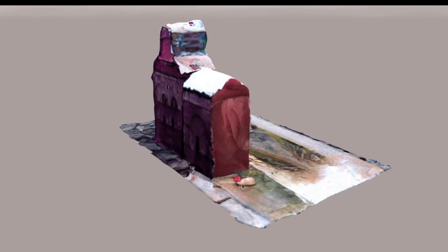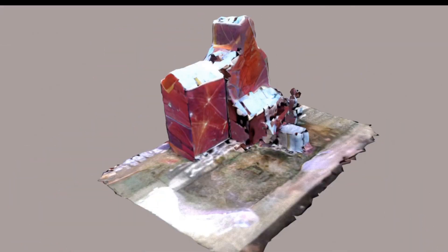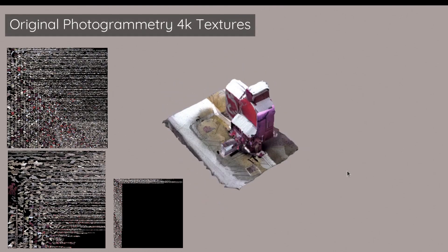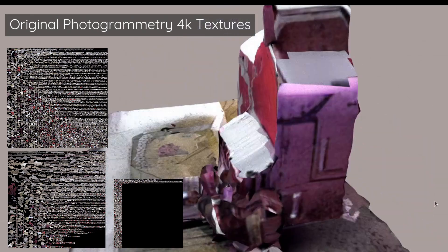My first idea after doing retexturing is thinking about whether it's possible to retexture photogrammetry. Photogrammetry is where you take a bunch of pictures and create a 3D model with it. The textures that come out from that are pretty messy — not the cleanest textures — so I was really curious about how good of a job Stable Diffusion would do.